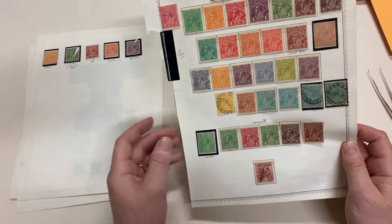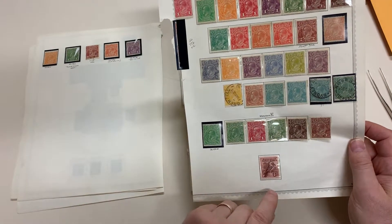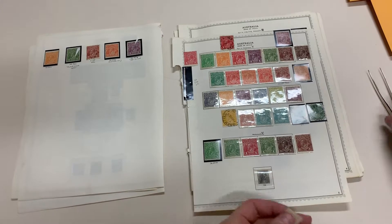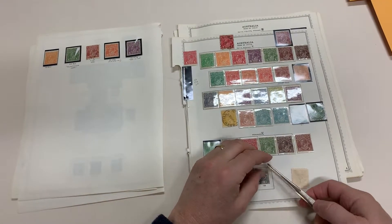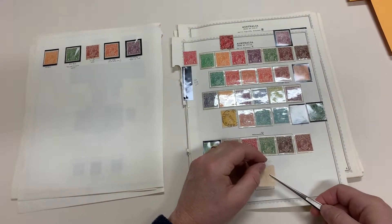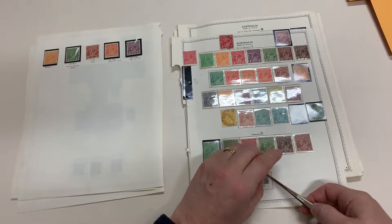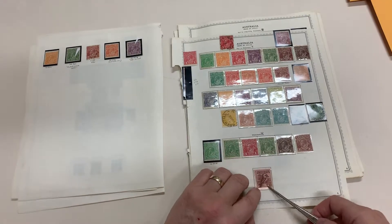Two mint one and four pennies there. Well-centred sixpence, engraved — lightly mounted. I hate these mounts. At least the split Harwood mounts are good quality, but these are crummy.